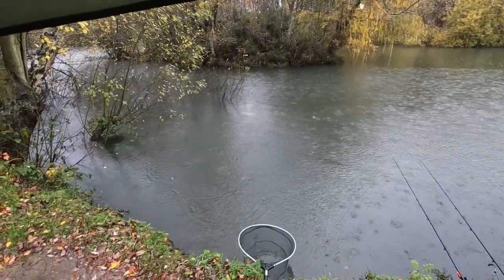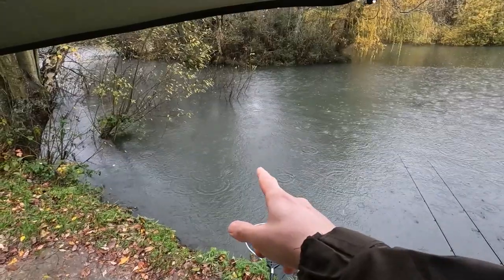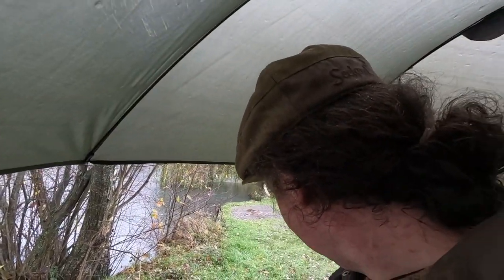Yeah it's coming down, I'm still fishing. Don't know if you can see there's one float just here about here somewhere. Very annoying. But hey, that's fishing.